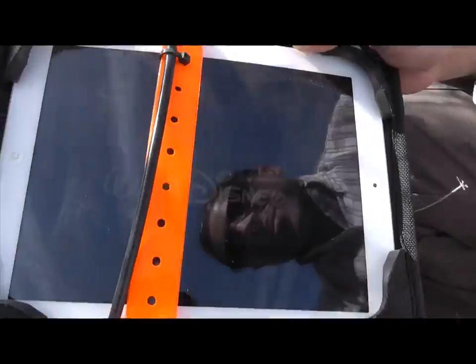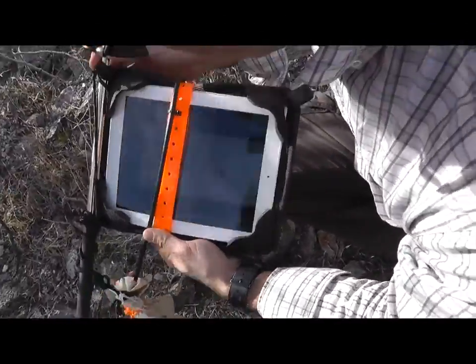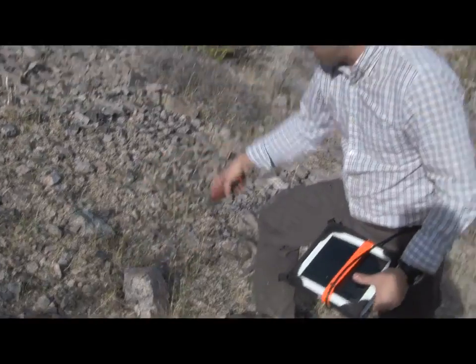Still ready, still good — playing. As you can see, the iPad is still working here after the extreme drop in the Extreme Edge case, and you can see the terrain here is pretty rugged.